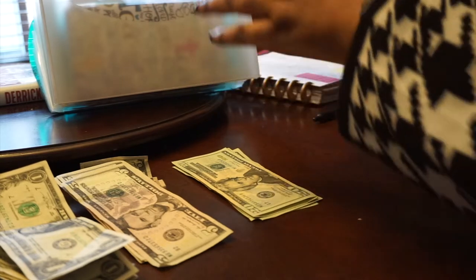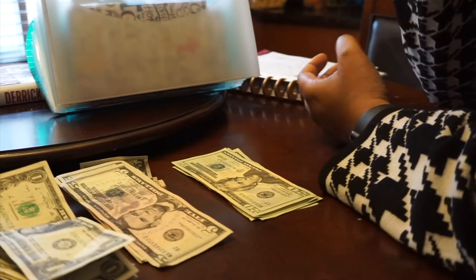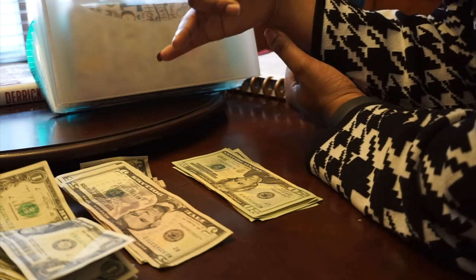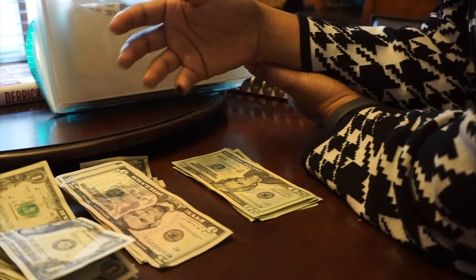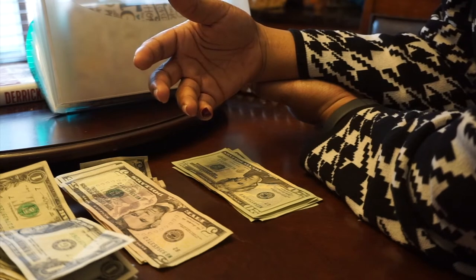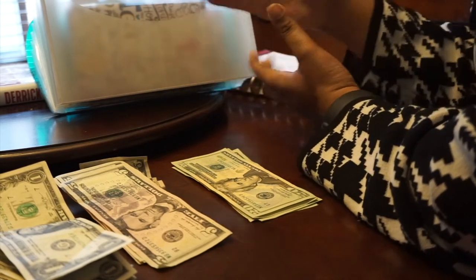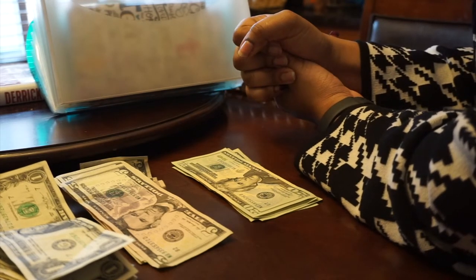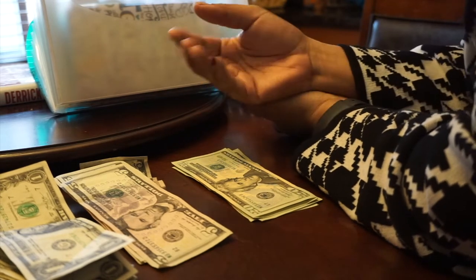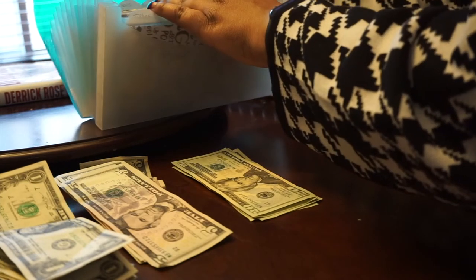The next thing I have is vacation. Nobody's going anywhere right now, but I still want to put money towards vacation. I'm putting $40 towards vacation weekly. That may not cover a whole vacation, but it could be towards the rental car, or pay for a few nights in a hotel room. Last year I was putting money towards vacation and we actually took a cruise. That money didn't go towards the cruise itself, but we were able to pay for excursions — that was our spending money for the vacation. So that's pretty much how it came in handy.